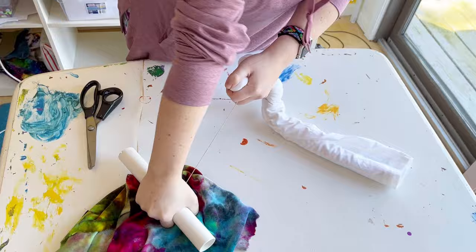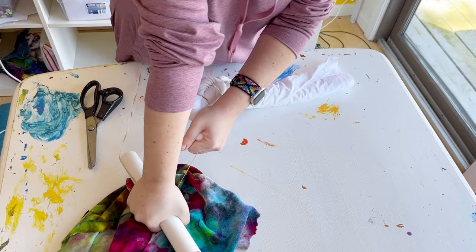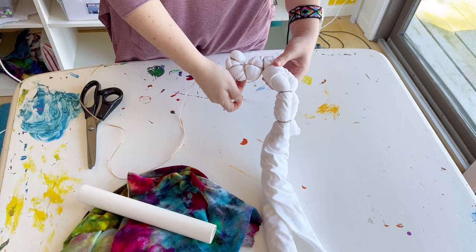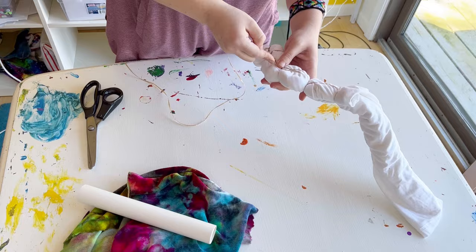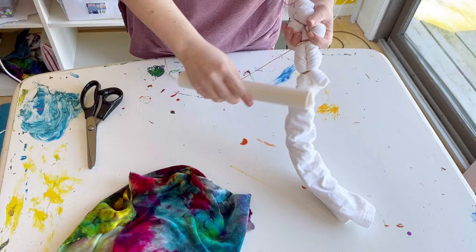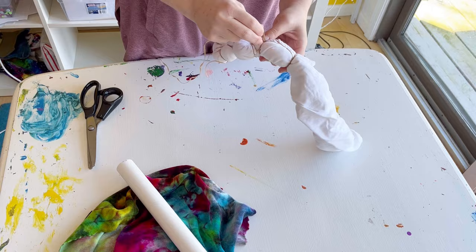I'm just doing some more random ties and I think that's where the experimentation comes in — everybody's shirts are going to look different because all of these little details add nuance and interest. I wrap it like four or five times and then pull it as tight as I can. I try not to break the sinew because it's very annoying when it breaks and gets stuck in there, and it's hard to get out without causing damage to the shirt.